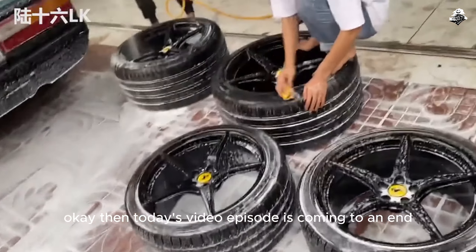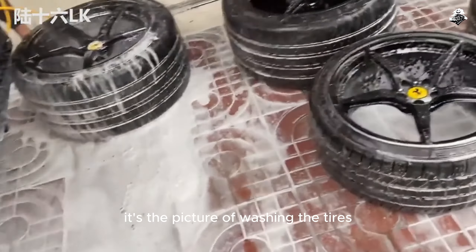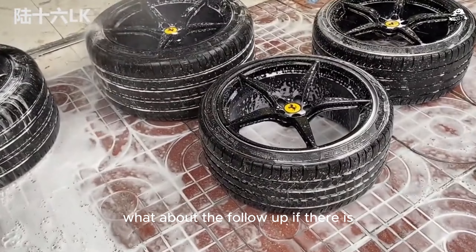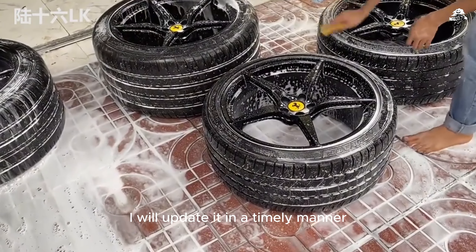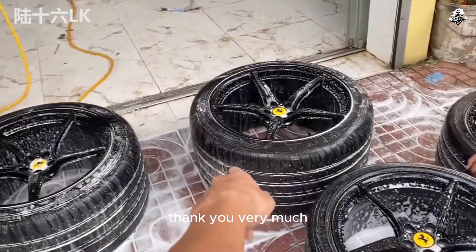Today's video episode is coming to an end. There's no follow-up yet — it's already the latest, just the picture of washing the tires. What about the follow-up? If there is, I will update it in a timely manner. Don't worry everyone. Thank you for watching — see you on the next show.